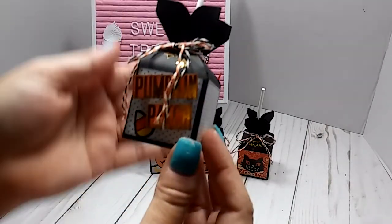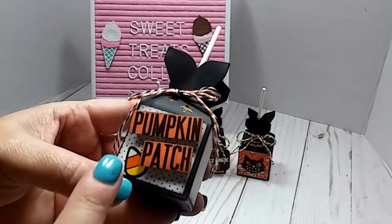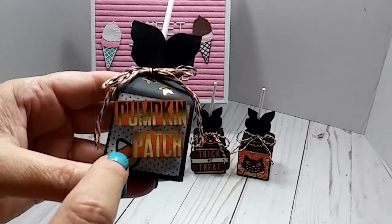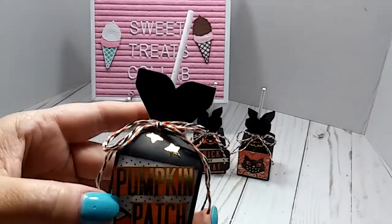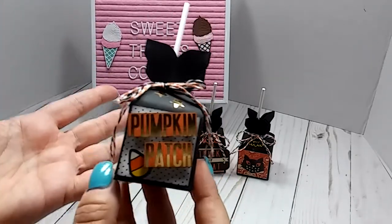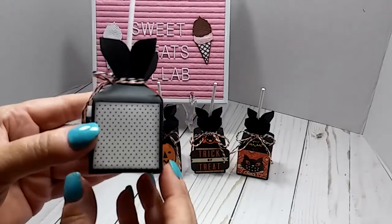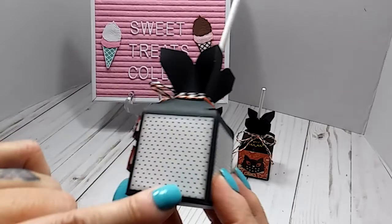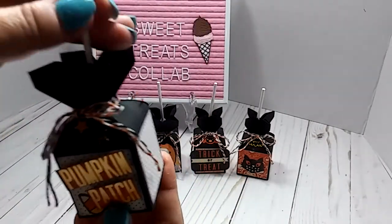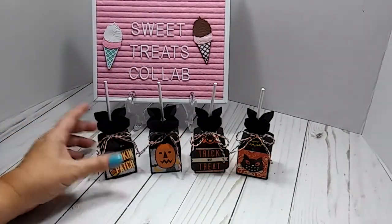This one right here is a cut apart that I just cut out the pumpkin patch word. I put a little candy corn sticker down here and two little stars at the top. You can dress them up as much or as little as you want, because they're still cute. On this one I actually inked the edges of the paper.